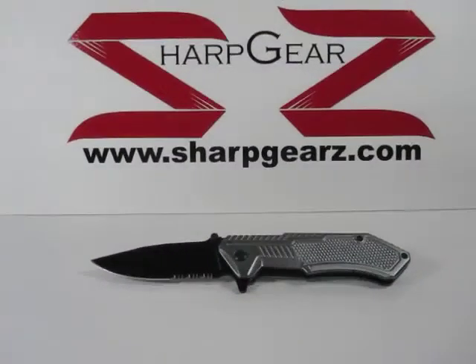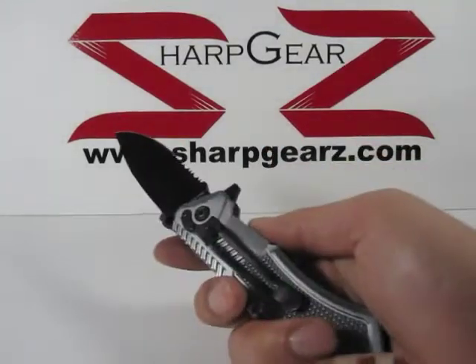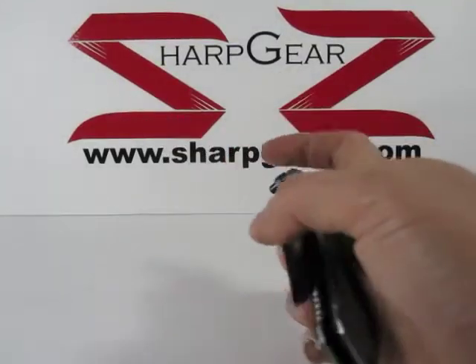Hey, welcome to another SharpGears.com knife review. Here we have our spring assisted knife, the Gray Ridge.